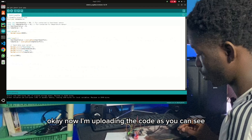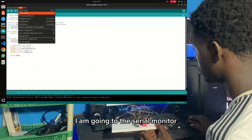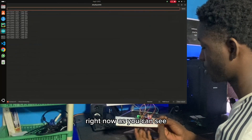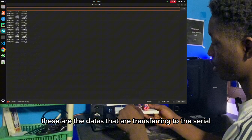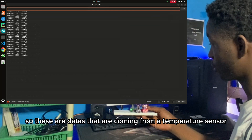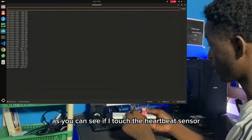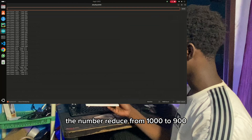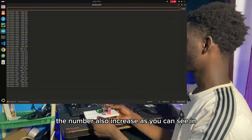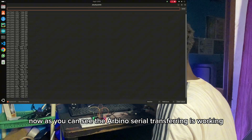Now I am uploading the code. I am having some errors, but the code is already uploaded in the Arduino. I am going to the serial monitor to see all the data that are transferring from the sensors to the screen. These are the data transferring through the serial connections to the serial monitor — from the temperature sensor and the heartbeat sensor. As you can see, if I touch the heartbeat sensor, the number reduces from 1000 to 900. If I touch the temperature sensor, the number also increases. The numbers are increasing because of the room temperature. The Arduino serial transfer is working.